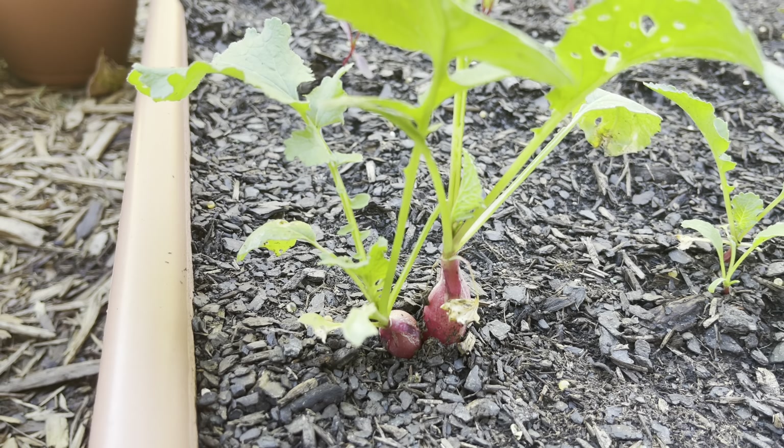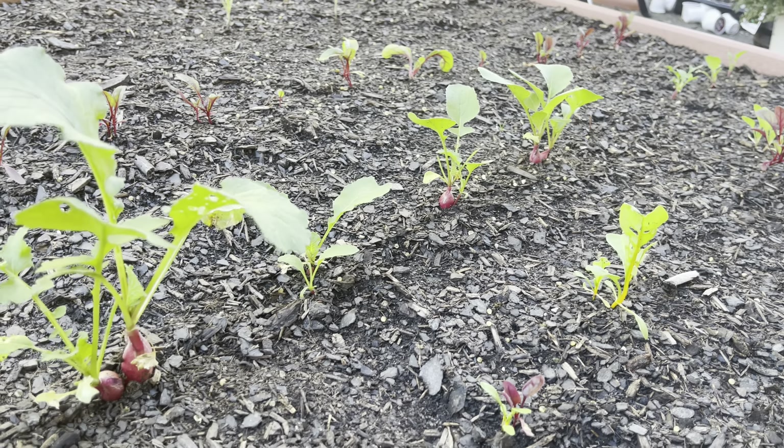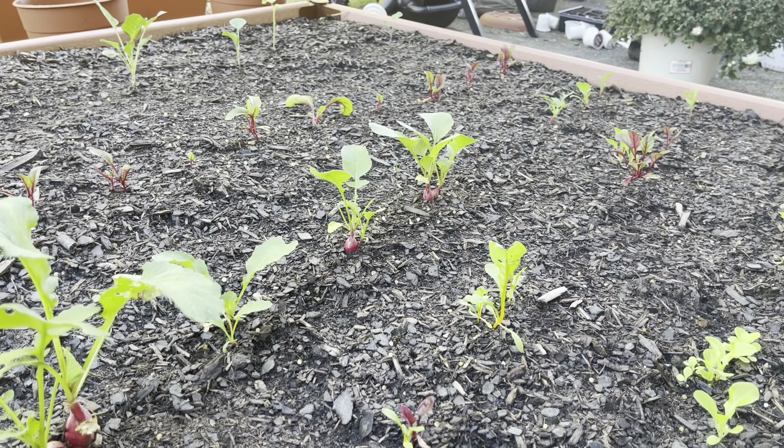This radish right here is also growing extremely well. My soil holds moisture like it's supposed to, there's no drainage issue. So if you are using it for the right reason, you shouldn't have any issues with your plants dying.